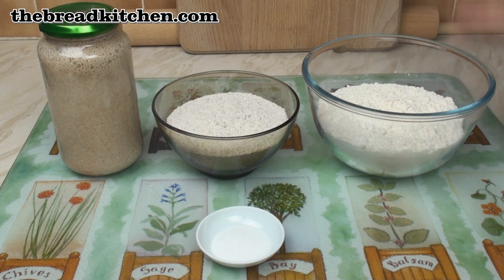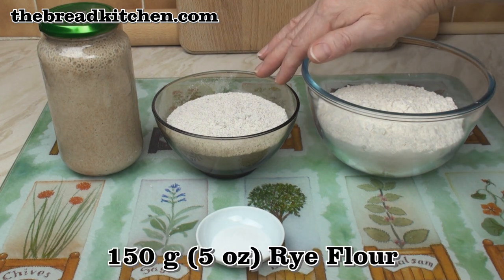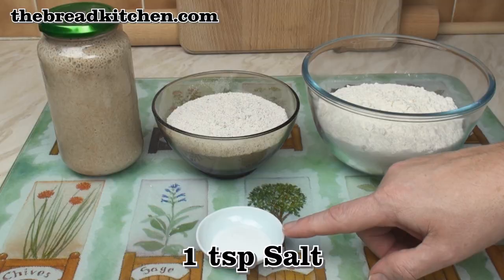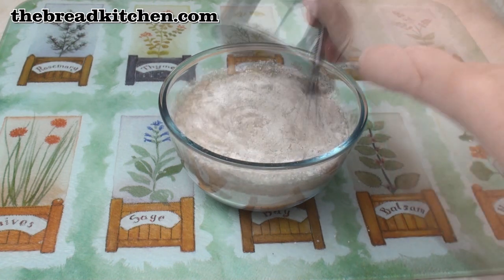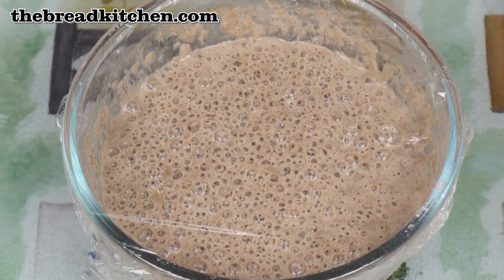For this sourdough rye, I've got 300 grams of strong white bread flour, 150 grams of rye flour, this is my sourdough rye starter, and a teaspoon of salt. I made my sourdough rye starter simply by adding together equal volumes of rye flour and water and letting them ferment for a few days in a warm place.